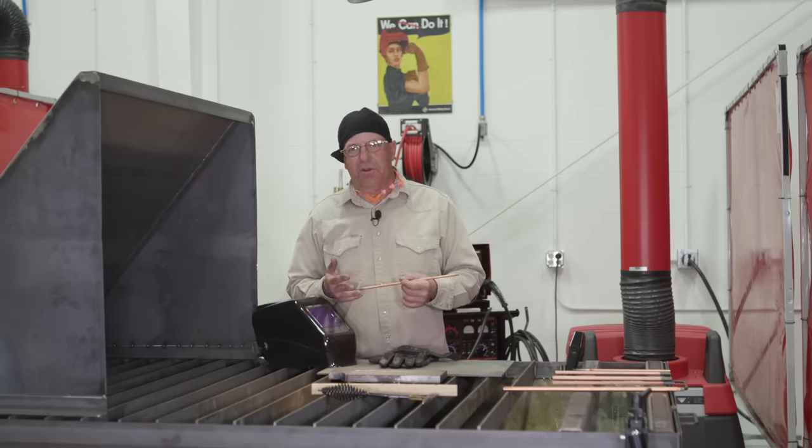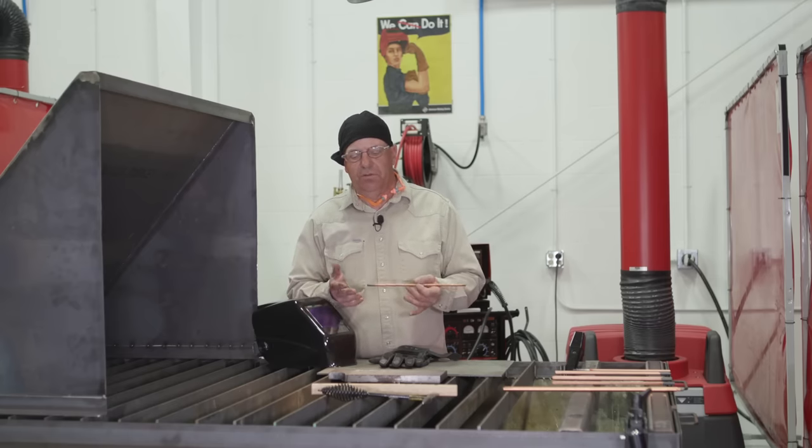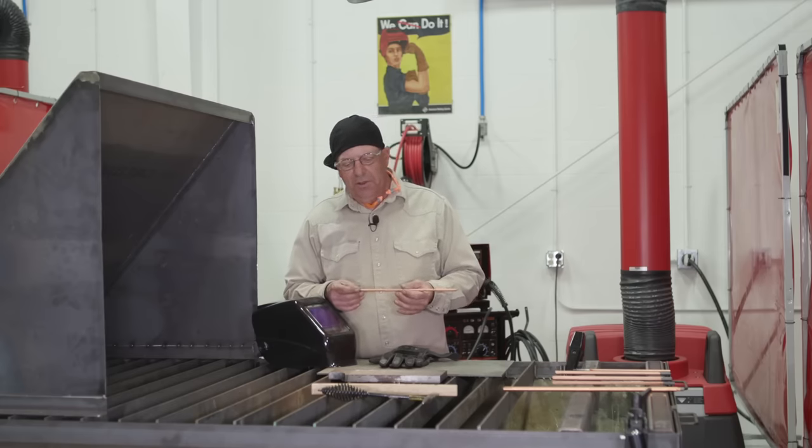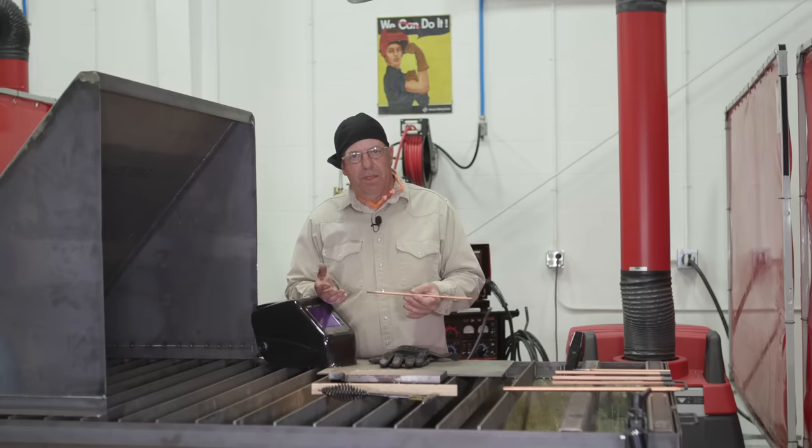We can do several things with carbon arc gouging. It can be used for procedures where we're getting full penetration — we do a partial penetration weld on one side, we turn it over, we back gouge down to clean metal, grind, clean, and complete the weld. Another procedure is to take parts, separate parts, and save each part. So let's say we had something we fabricated and it was dimensionally wrong or there was a mistake on the print — we should be able to take pieces and separate them without destroying either part.